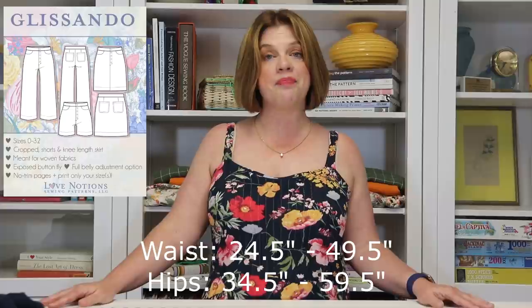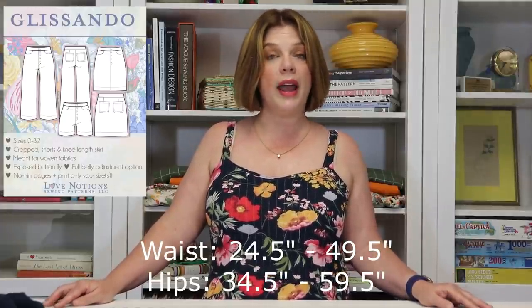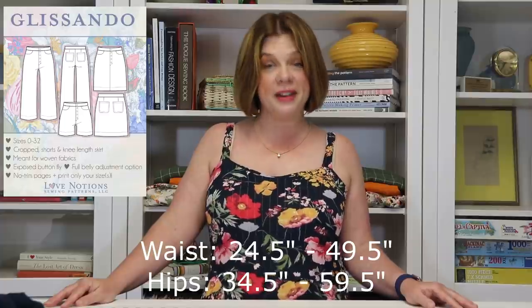It is a cropped wide leg pant, a short, or a kind of straight line skirt that hits right above the knee. It features a button fly and full belly pieces — if you have a fuller belly and need just a little extra room, those pieces help make fitting so much easier. They walk you right through how to decide if you need those pieces or not, versus just the standard front. It's absolutely brilliant — just a really wonderful pattern.